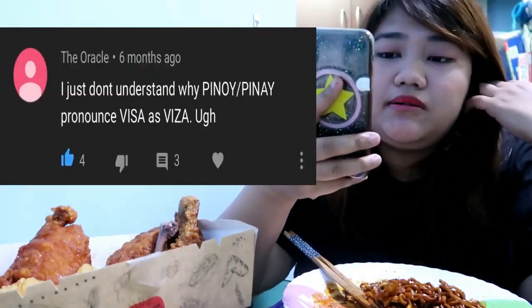The next comment is from The Oracle. He said he doesn't understand why Filipinos pronounce 'visa' as 'visa.' I posted this comment on my Facebook and all my English teacher friends commented that it's the correct pronunciation. If you check the dictionary, 'visa' is the right pronunciation. The reason is that the S is between two vowels — I and A — so S becomes Z.